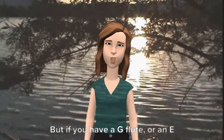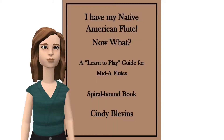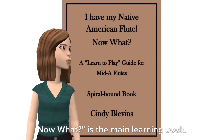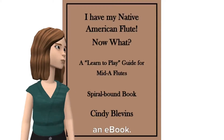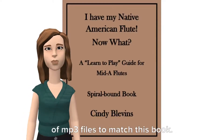But if you have a G flute or an E flute or other key of flute, the book explains how you can use those. 'I have my Native American flute — now what?' is the main learning book. It is available spiral bound and as an e-book. You can also get an audio CD or set of MP3 files to match this book.